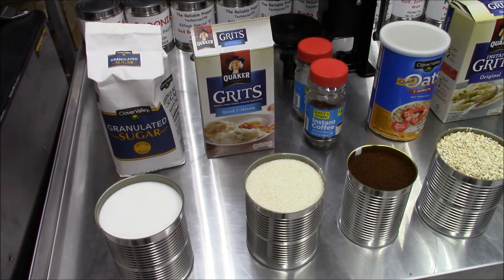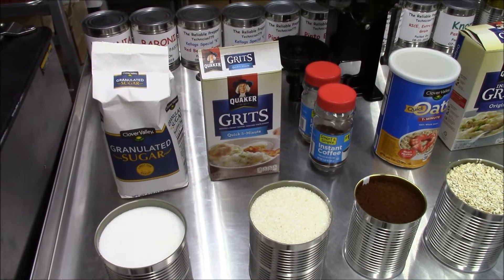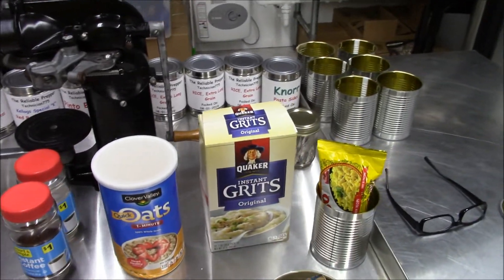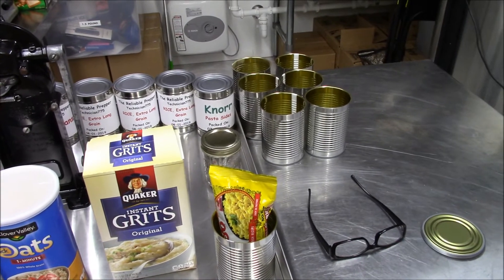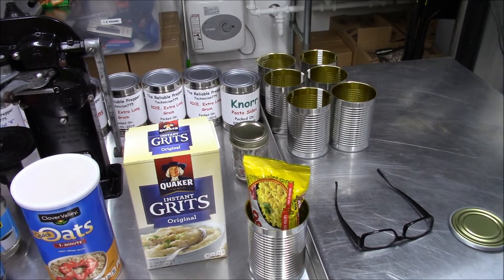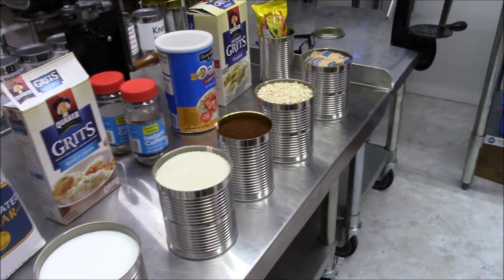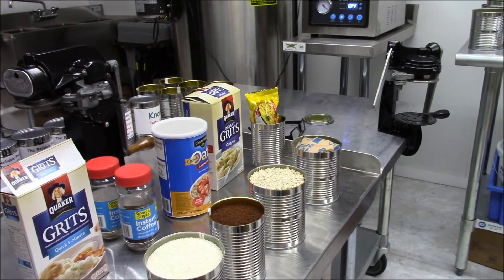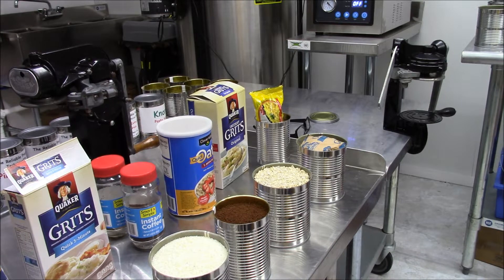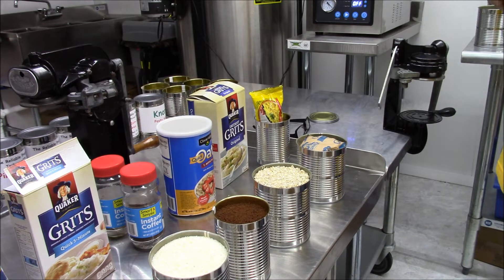Hello everyone, Technician 775 here, the Reliable Prepper. Tonight we're going to be doing some sugar, grits, instant coffee, one-minute oatmeal, grits in a package, and Saffron Spanish yellow rice. Instead of doing these each individually, we're just going to lump these together. We're not going to do that many more of these videos because after you do one or two of them, you can see how it's done, but it gives you an idea of what can be done.